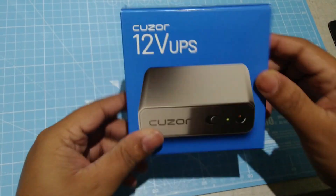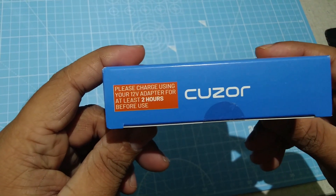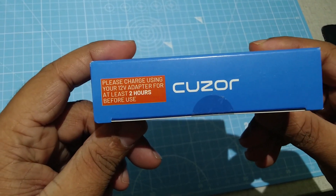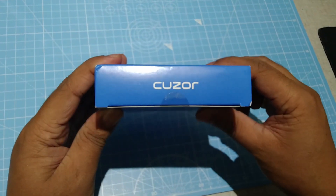Let's unbox and see what is inside. We have to keep it on charge for two hours before use. Let's see what is inside the box.